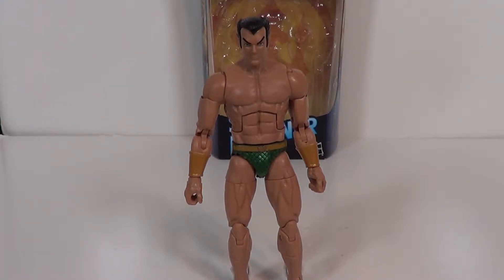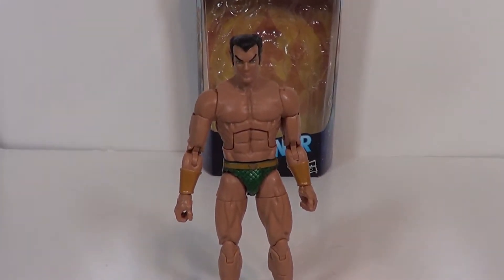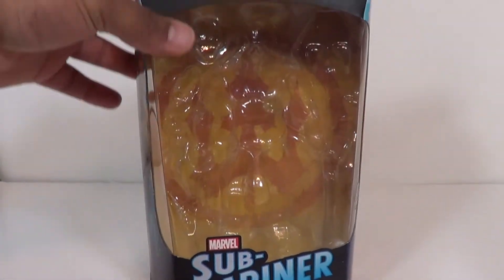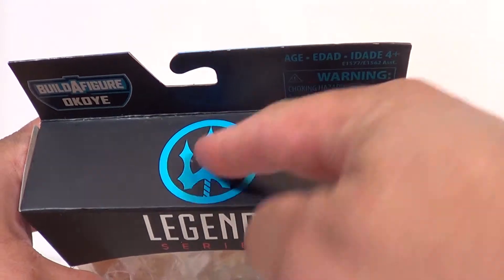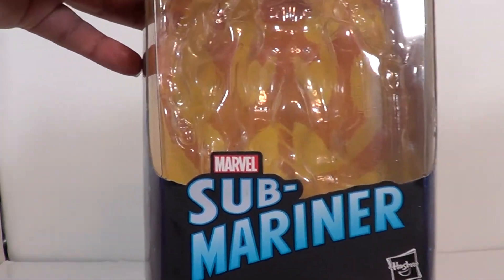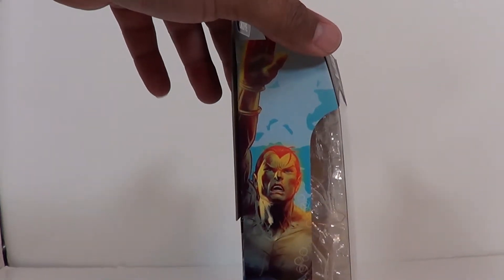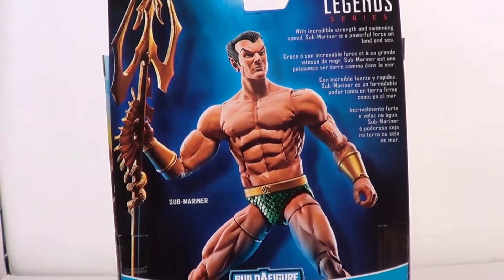I think I still have that old figure somewhere around here, but I'm not going to pull it out. Let's go ahead and review the, you know, jerk of the sea. I'd like nothing about Namor's character. My buddy Sean really wanted this character, but Build-A-Figure Okoye — you got a trident right here, nice. That blue embossed legend series Submariner text is great. You got some artwork on the side, not too bad.